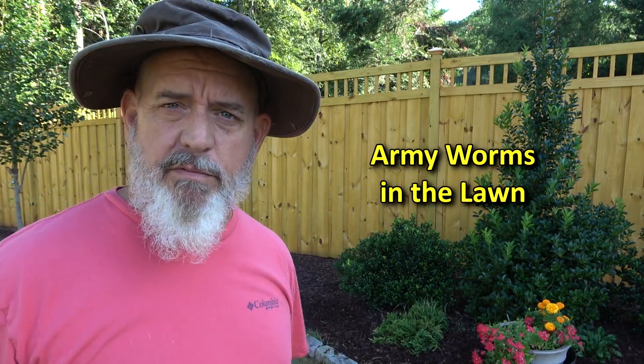I've been promising to do an army worm video for a while, but I really need to get on this because more than likely you might have them. Hold on, I'll explain.